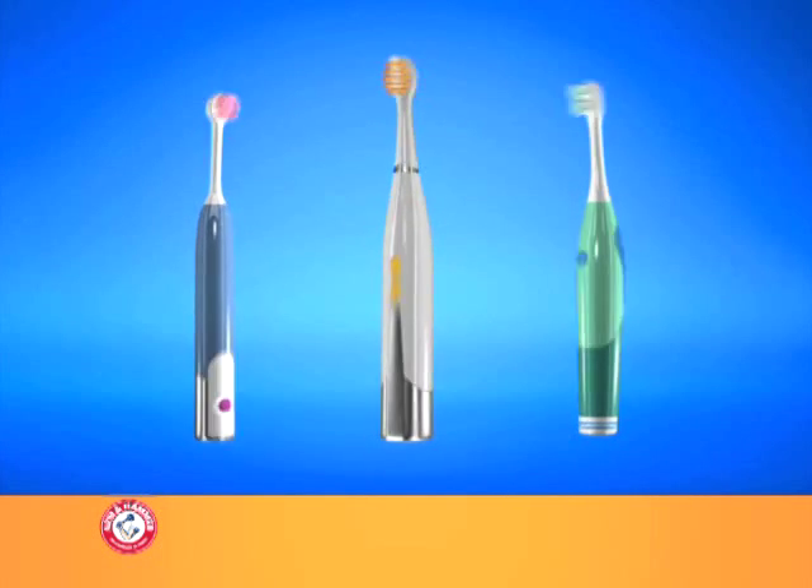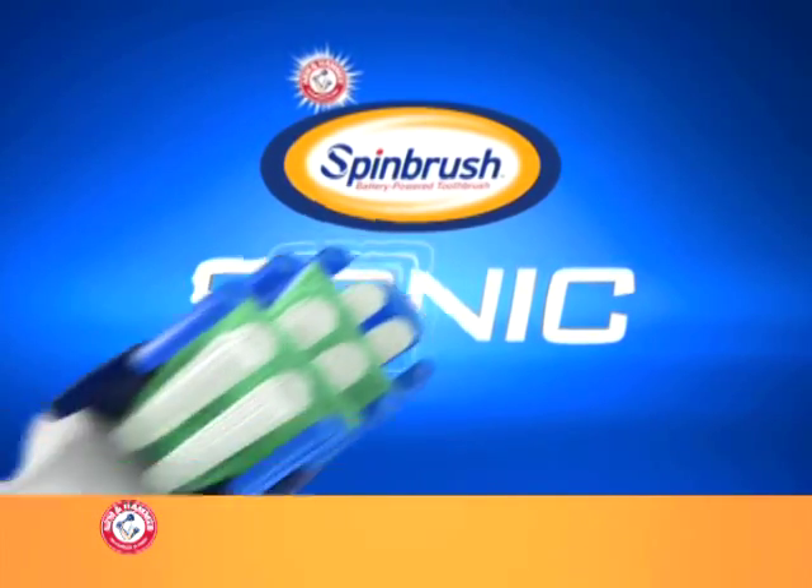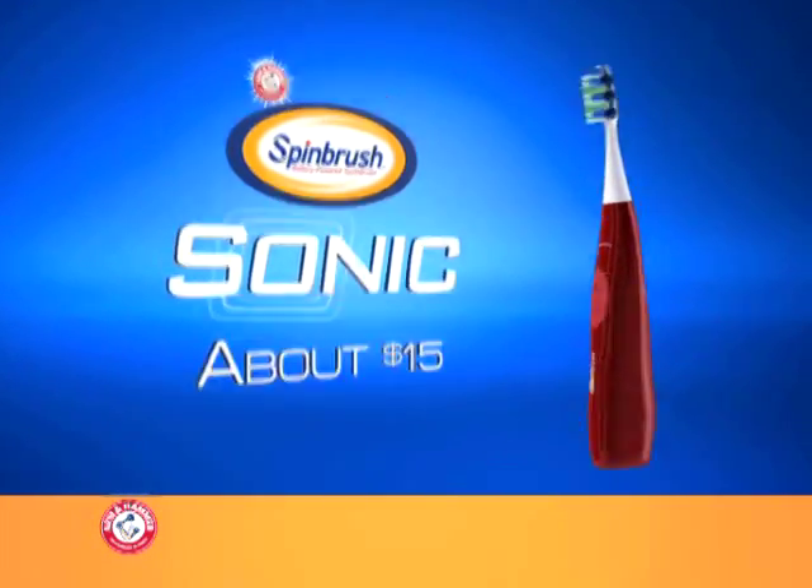Sonic brushes work great and can be expensive. For about $15, you can get an advanced sonic clean with the Arm & Hammer Spin Brush Sonic. It offers sonic technology at a reasonable price.